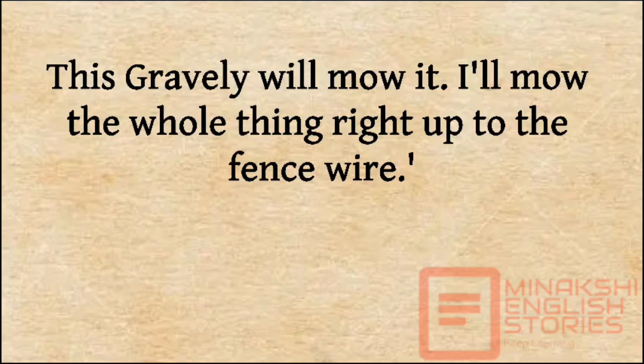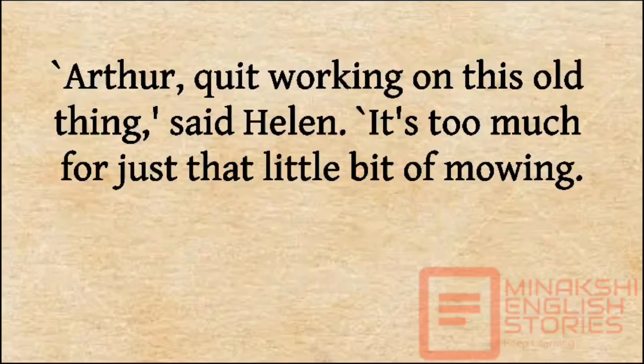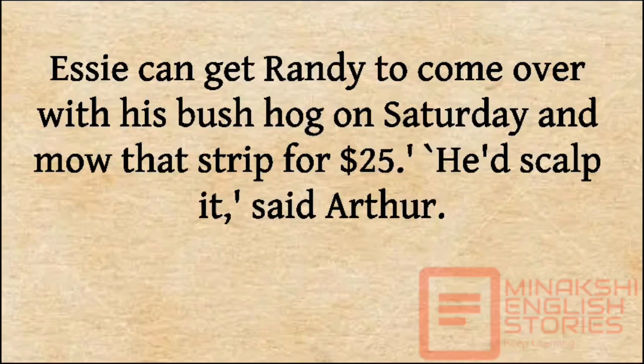'I'll mow the whole thing right up to the fence wire.' 'No,' said Essie, drawing shapes in the air with her arms. 'I just want a swath from the bird feeder curving around the camellia bushes and out into the sunny place, just like a bird saw.' 'Arthur, quit working on this old thing,' said Helen. 'It's too much for just that little bit of mowing. Essie can get Randy to come over with his bush hog on Saturday and mow that strip for $25.'